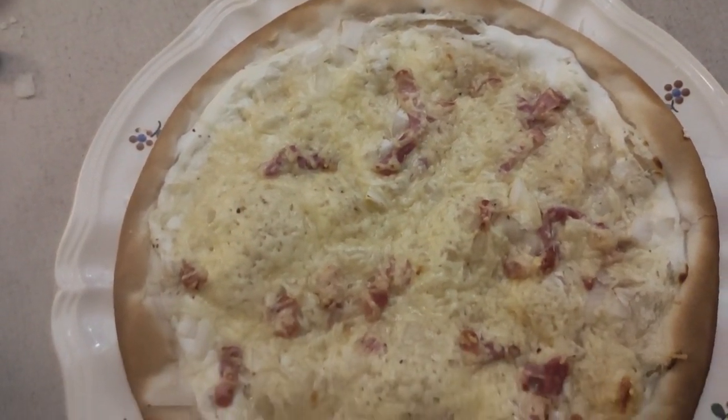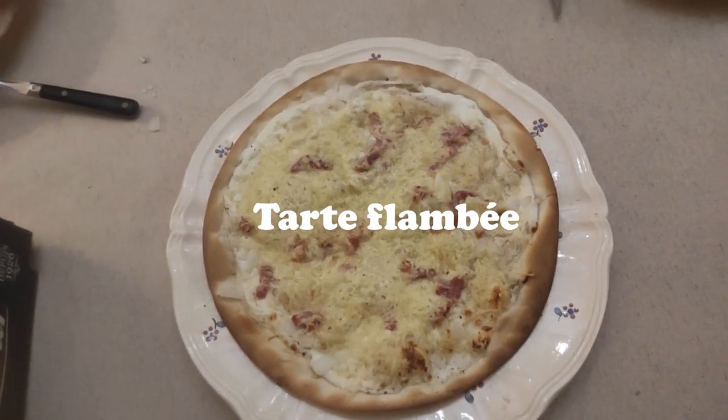For dinner that evening I also ate some leftovers from the tarte flambée we had earlier.